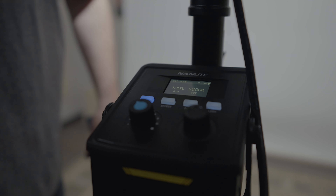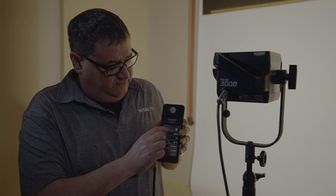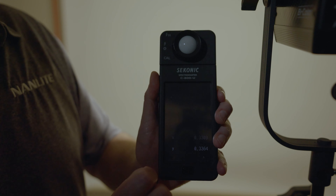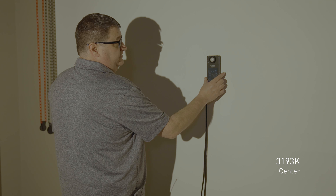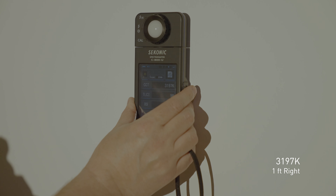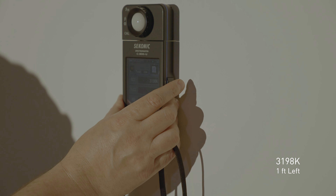Taking our hot spot reading: 5,594 — then 5,595. That's a good reading for our 5,600 Kelvin light. Moving about a foot to the right: 5,577 and 5,576 — not too bad. Moving to the left side: 5,601 and 5,607. Remember, each time we take a reading it's never going to be the same. In the center again: 5,585. And back to the other side: 5,604. We've shifted each time, but we're still within that plus or minus 100 we need for this light.